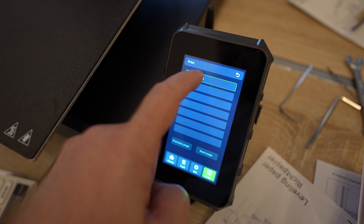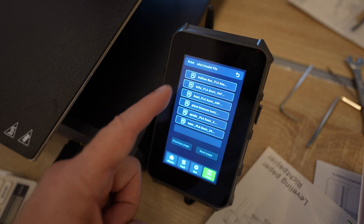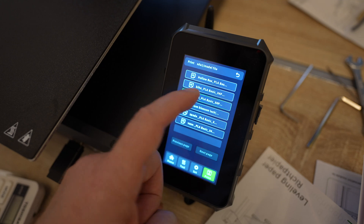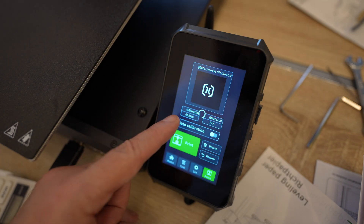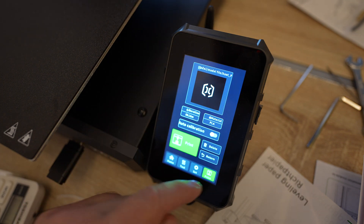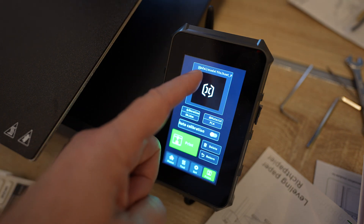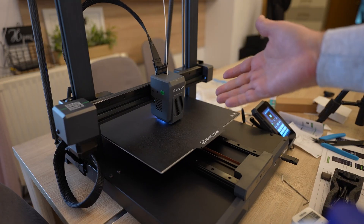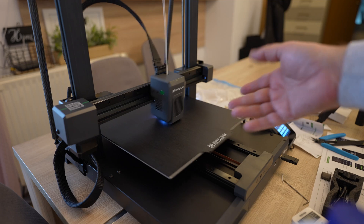Now let's print something. I cannot see the full file names on screen — maybe this is the benchy. Printing time: 18 minutes. It started with cleaning the nozzle in the corner, and now it's printing the benchy properly — but it started too fast, I couldn't record it.